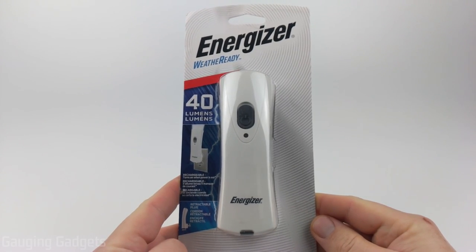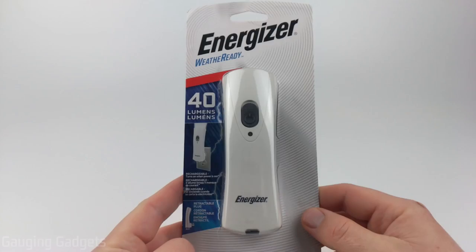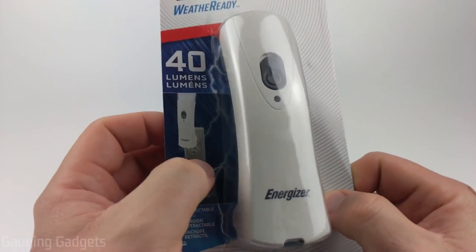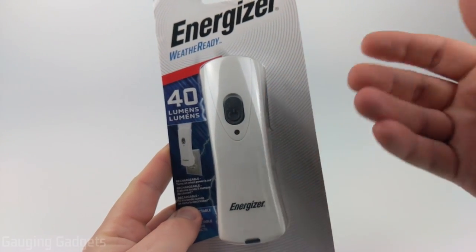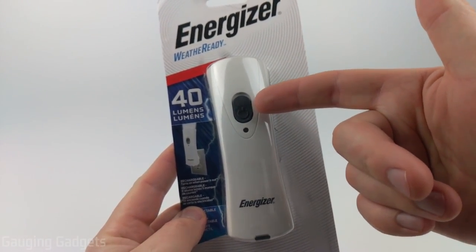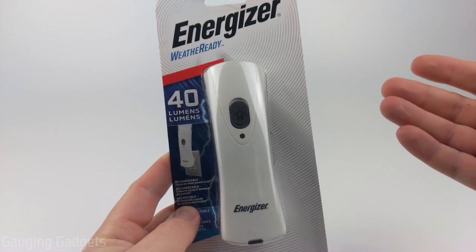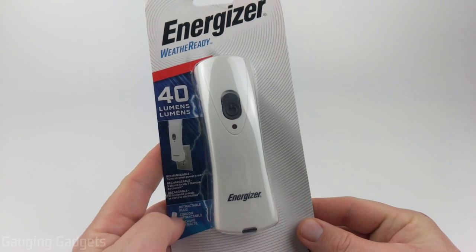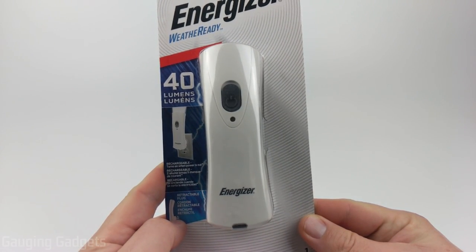Welcome to another Gauging Gadgets review video. In this video we have the Energizer Weather Ready Emergency Flashlight. This is an emergency flashlight that plugs into your wall — you leave it on the charger and if the power goes out you can use it as a flashlight. You can also leave it on so that if the power goes out it automatically turns on, lighting your way in case you need to evacuate or go to your basement during a bad storm. Currently these are around $10 on Amazon, so check the link in the description.